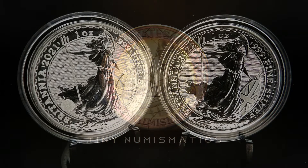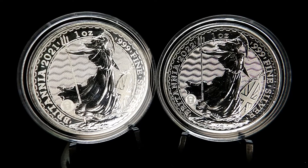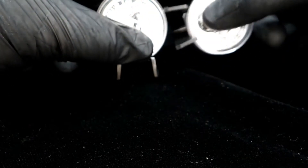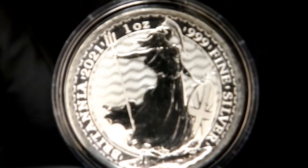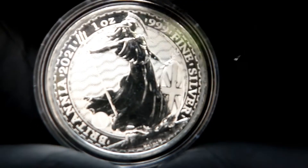Hey guys, welcome back. In this video I'm going to show you a 2021 and 2022 Britannia. These are both one ounce silver — you can see there, 2021, one ounce, three-nines fine silver.